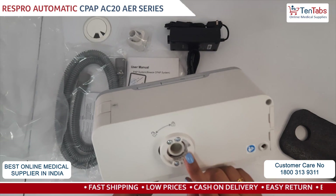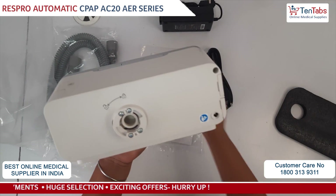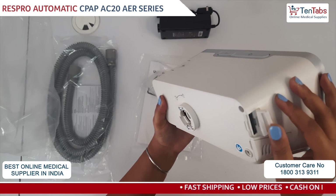On the back side you can see the hose pipe connection. You have to connect this unit first and then you can connect the hose pipe. On the other side there is a portion for the SD card, so you can take out the SD card if you need a report.